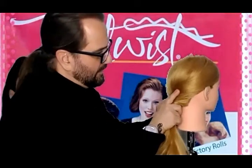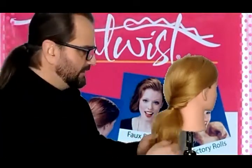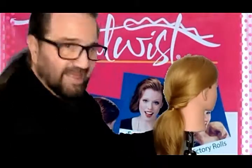So basically we're going to just wiggle it in there so it's nice and secure. So you see it's secure. What I like to do is after that's done — doesn't that look great?